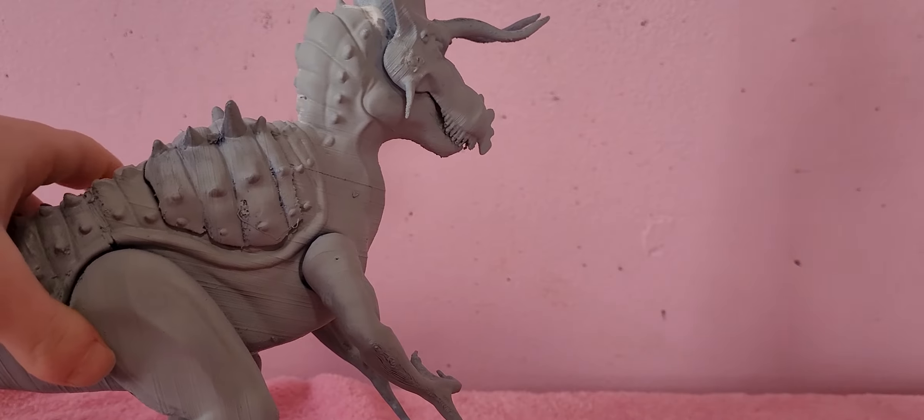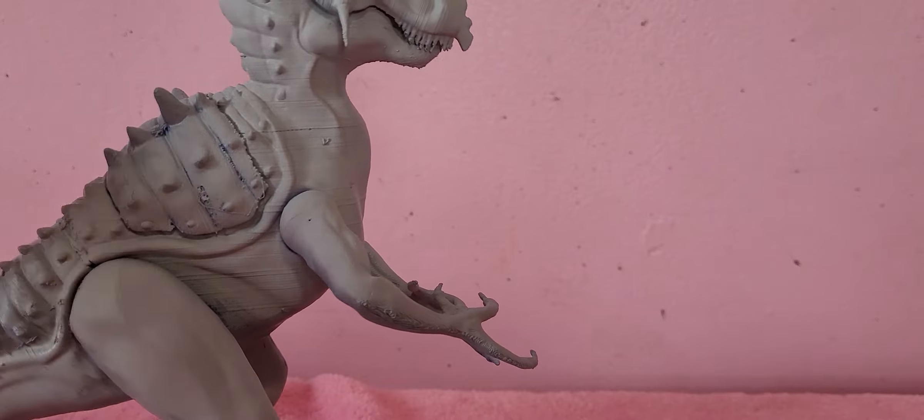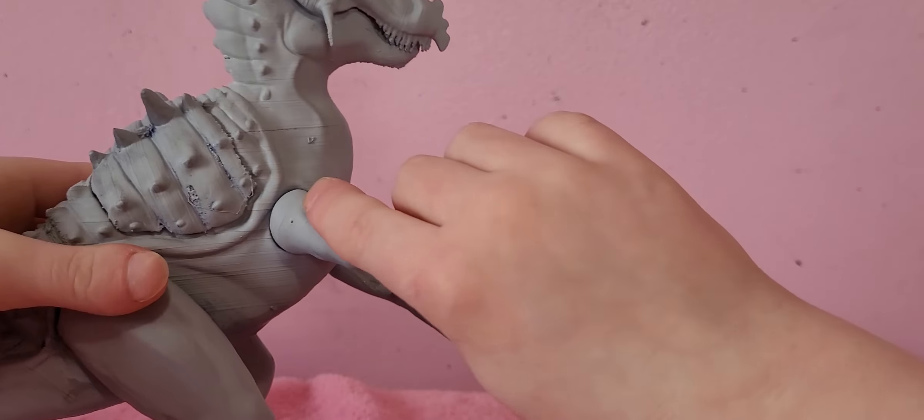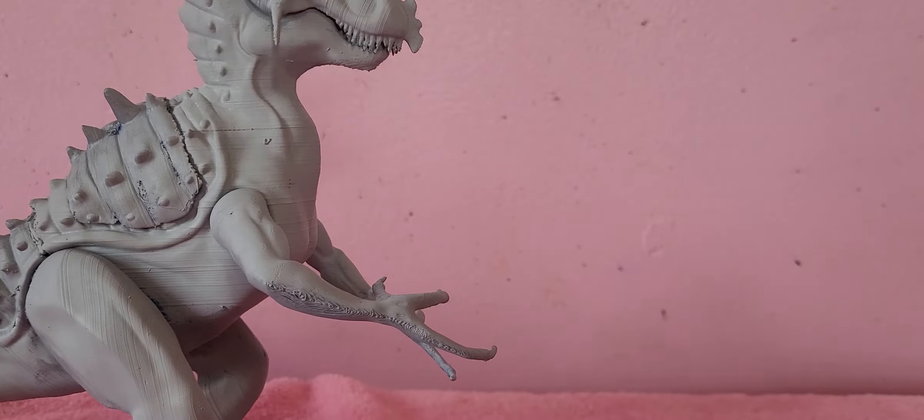Honestly, it reminds me of the Utahraptor more than the other Ultimasauruses I've seen that are 3D printed. It's like the Utahraptor got the weird arms and toe claw. I know you're going to think the Utahraptor doesn't have weird arms — let me show you, it does. The arms are weird. It's back here. Did I reorganize my collection today?